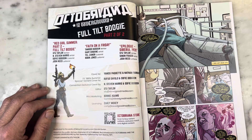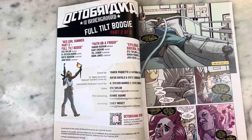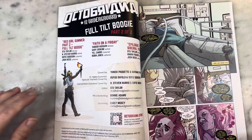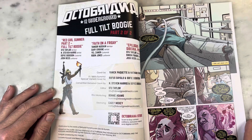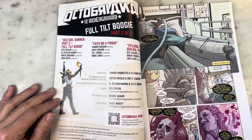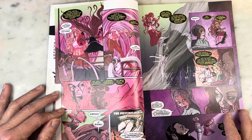There's a 1980 summer special variant cover by Rufus Dayglo, and another cover by N. Stephen Harris. I'm sure you've heard the names N. Stephen Harris and Gary Erskine, so this isn't deep, deep indie — there are some recognizable names and it looks legit. The production level is very good, the art is amazing, and the story feels very lush and deep.